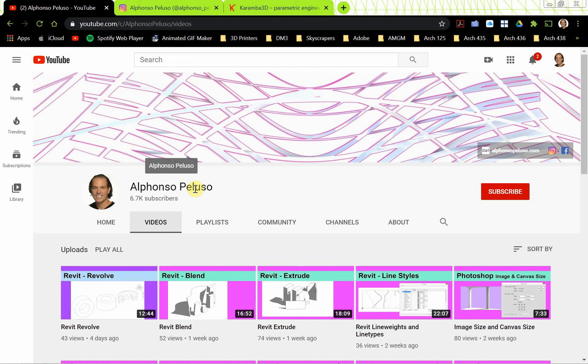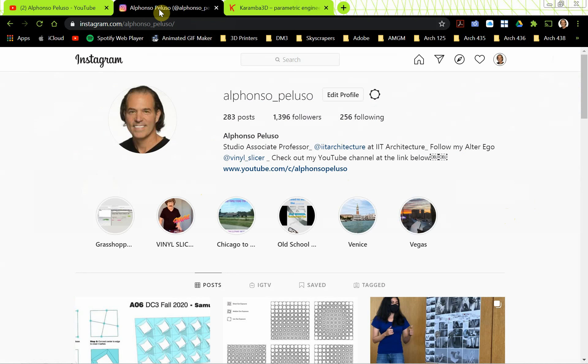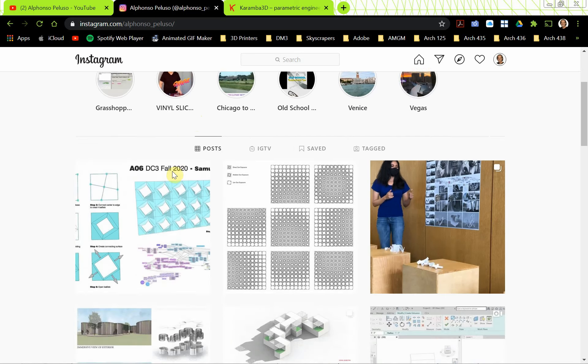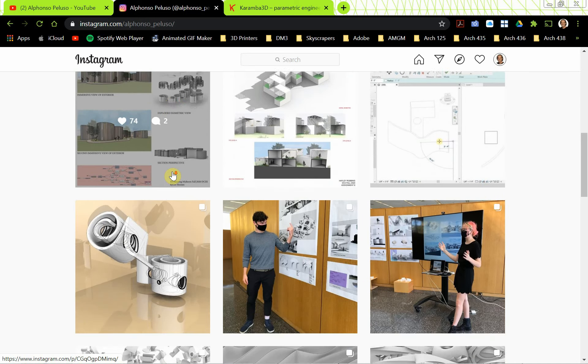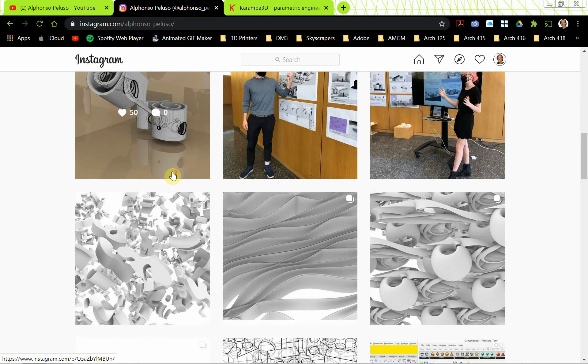If you haven't subscribed to my channel, go ahead and search me up on YouTube and click on the big red bar that says subscribe. If you make it to the end of the video, you'll also be able to click on my big head that pops up in the upper left. Click on the bell to receive all the notifications. If you haven't checked me out on Instagram, connect with me at Alfonso underscore Peluso. See what my students are up to — they're doing some really good work this semester.